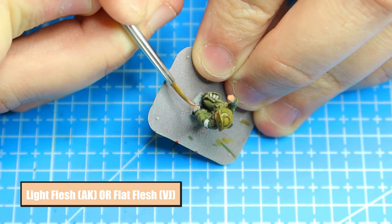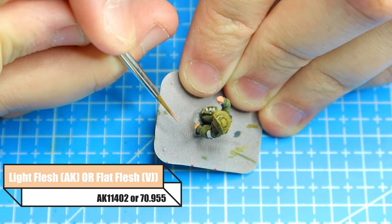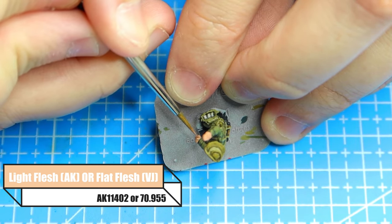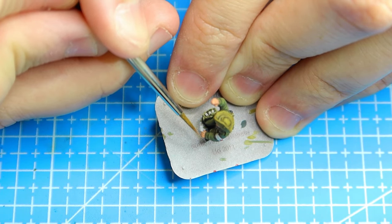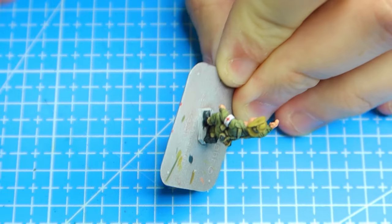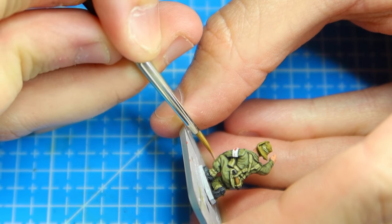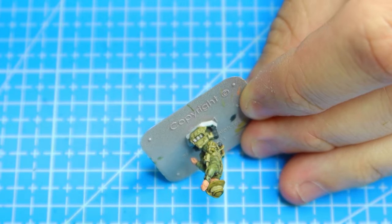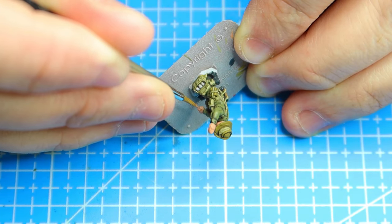The base colours I use are Light Flesh from AK or Flat Flesh from Vallejo. You can decide - if you're a Vallejo person, go with the Vallejo option; if you're an AK person, go with the AK option. This initial base coat is just putting down our base colour. I like to paint mine once the model's finished, though some people like to paint it at the very start. There's less room for error when you do it this way, but it's really up to you.